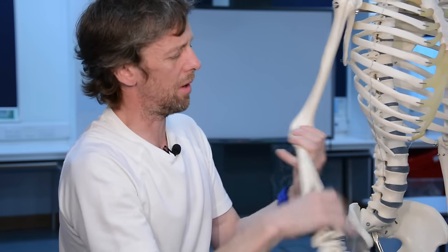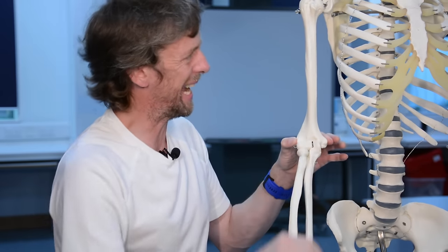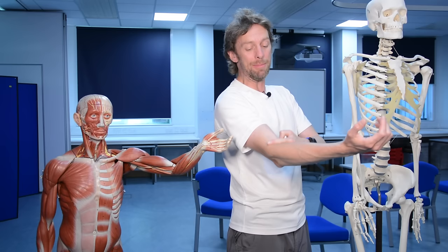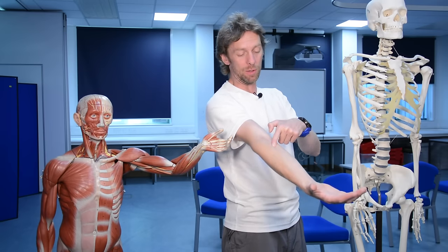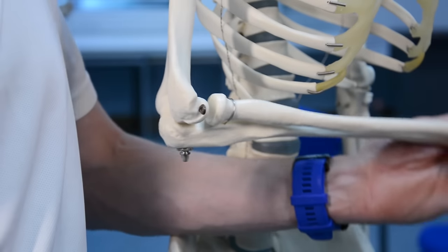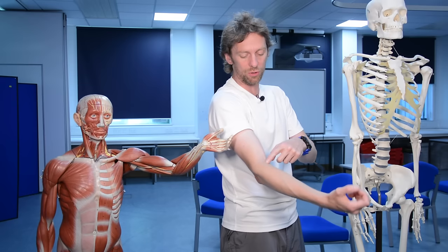The humerus has these epicondyles - the bony bits on either side - medial and lateral epicondyles, and a whole bunch of muscles attach there. Any muscles that cross the elbow joint potentially have a role in flexion or extension of the forearm at the elbow joint, and maybe also pronation or supination, depending upon where they attach.